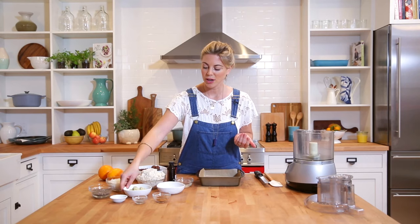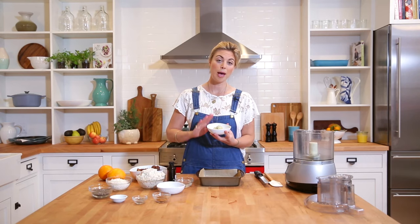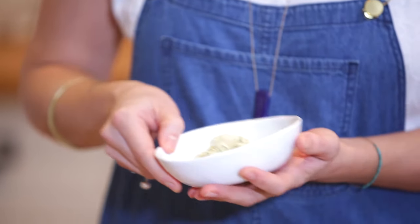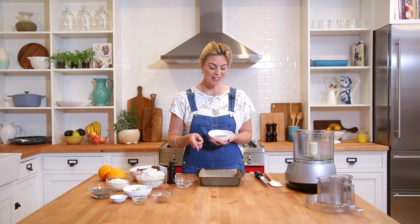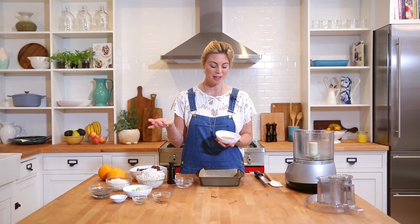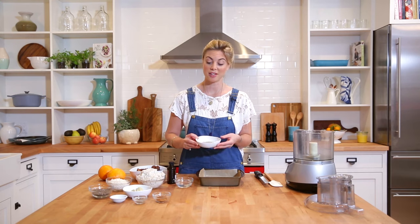We're also using some hemp protein powder — this is just pure hemp seeds that have been ground up, a very clean product. Whenever you're purchasing a protein powder, always make sure that the first ingredient is a whole food, preferably a sprouted one. We're also going to be using the nut butter you made in week two. If you need to buy store-bought, that's fine, but it's really nice to make your own. Since you've already made your own nut milk, why not go the extra mile? It will definitely taste better and it's far less expensive.